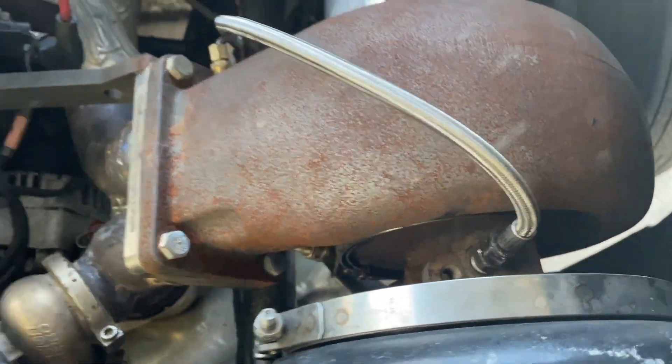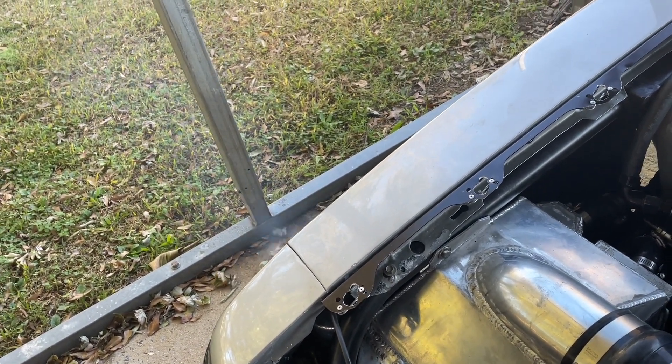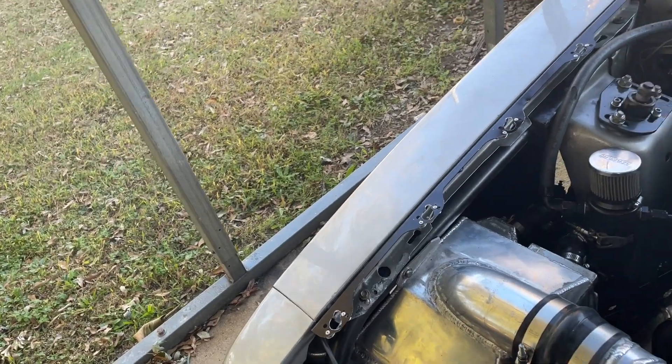It ain't leaking. Got a little bit of smoke right there — let's see if it clears out.